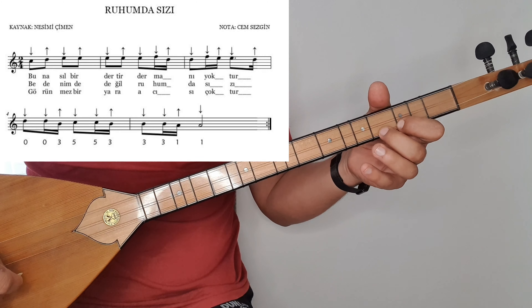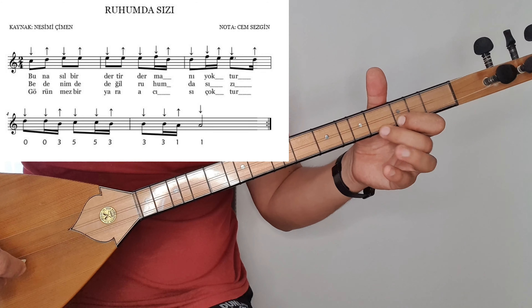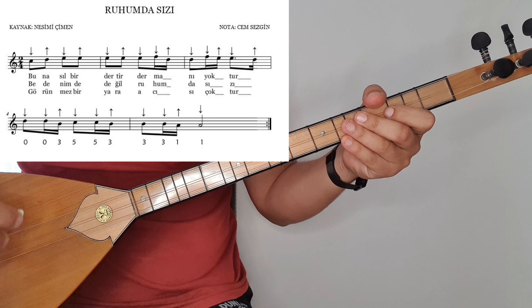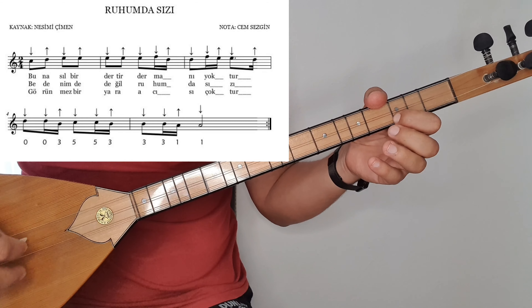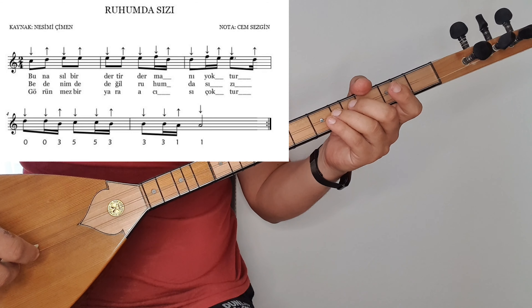3. ölçü. Ankara, Bursa vuruşları. Re, fa, mi, mi, re. Bursa'da hafif böyle bir gıdıklayabilirsiniz, yani süsleyebilirsiniz arkadaşlar. Re, fa, mi, mi, re. Nı yoktur diyorum. 4. ölçüye geçiyorum. Re, resi, do, dosi. Re, resi, do, dosi.